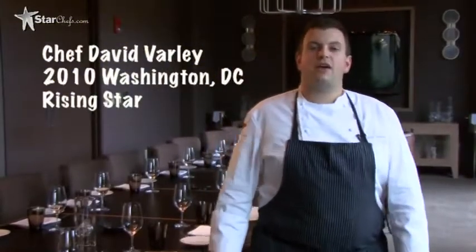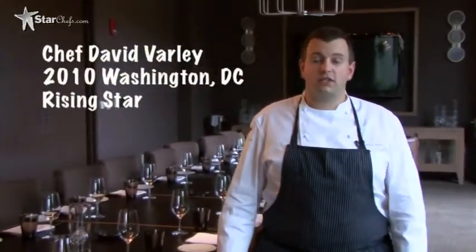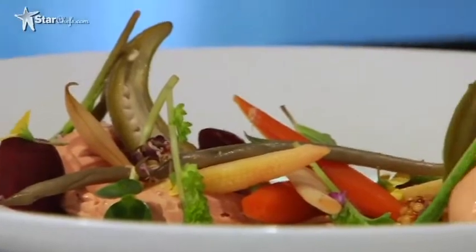Hi, I'm David Varley, 2010 Washington DC Rising Star Chef from StarChefs.com, and today we're using the VitaPrep 3 to demo grass kicking chicken liver parfait with this season's pickles, mustard, garden herbs, and wildflowers.